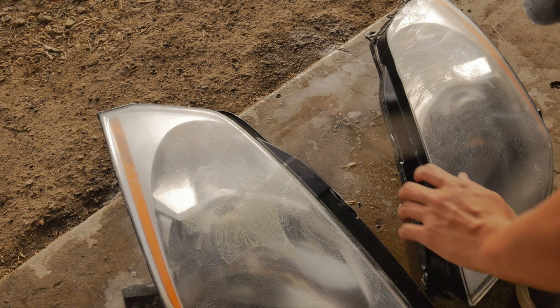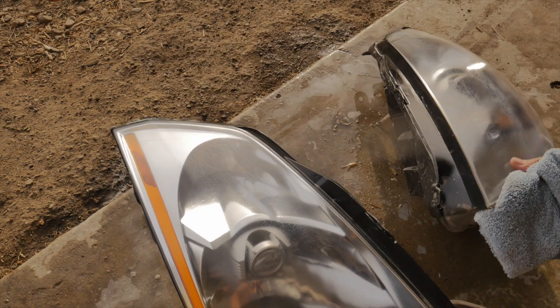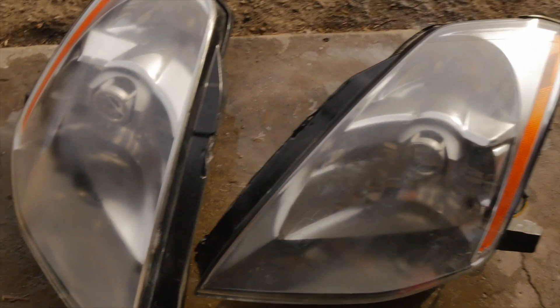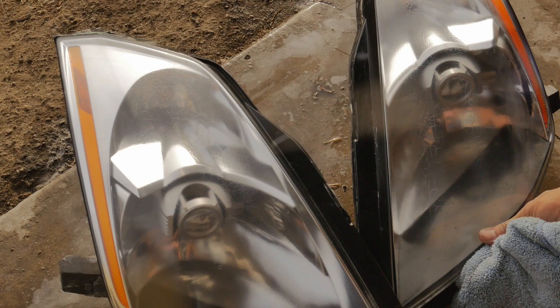Got my cloth and wiped it down. Wow, that made a huge difference! Here's a before of what the headlights looked like, and after I sprayed them with clear coat. If you look closely you can see there are little cracks inside the headlights — there's nothing you can do about that — but for a $5 spray job it's better than nothing.